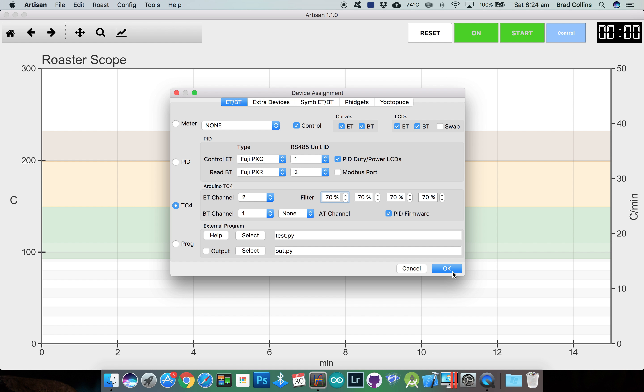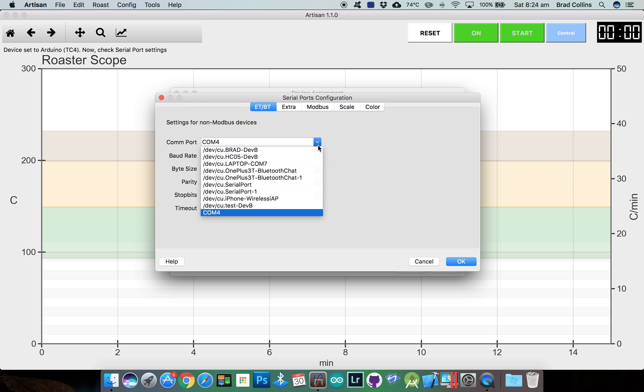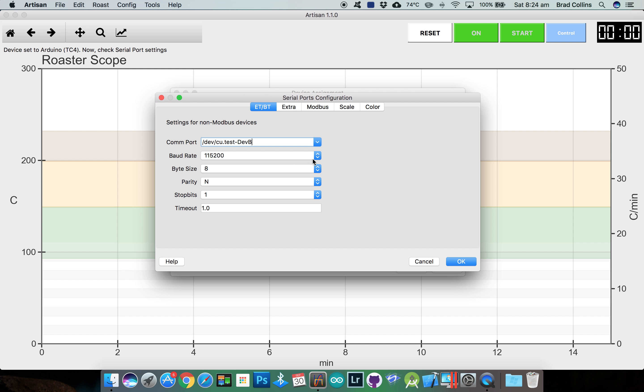Click OK and the serial port configuration will appear. If you have your Arduino connected, you should see the serial port listed. Most TC4 setups will use the default baud rate of 115,200, but I'm using a serial to Bluetooth module which uses the 19,200 baud rate. The rest of the options should be fine at their default settings.